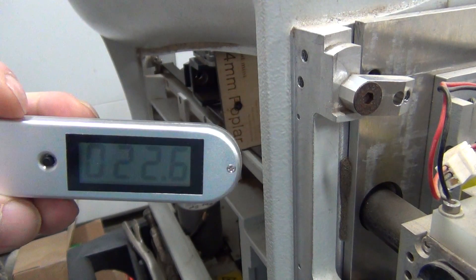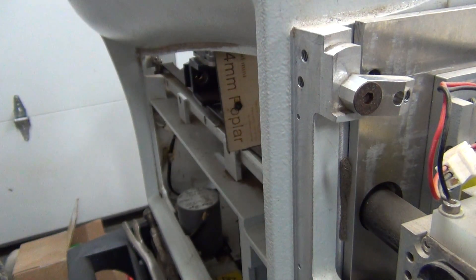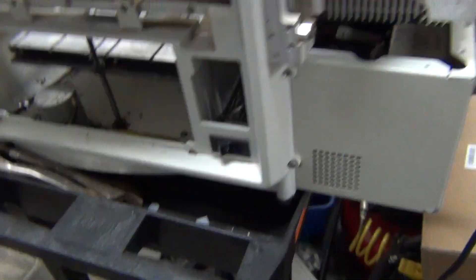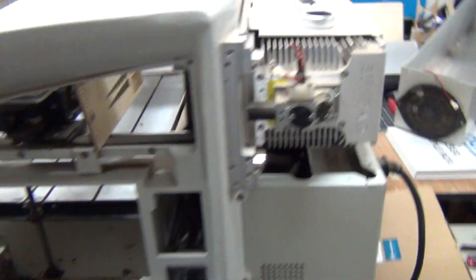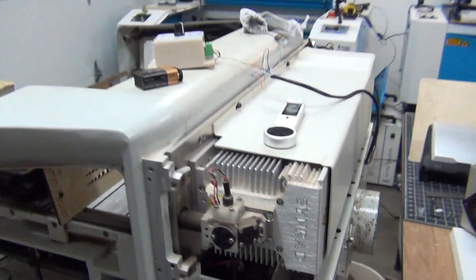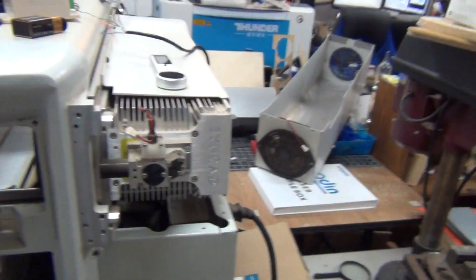22.6 watts at about 90% power. This is a good tube. So this barn-find grab-a-grab laser just went from a $200 project to having a probably $800 to $800,000 tube in it.